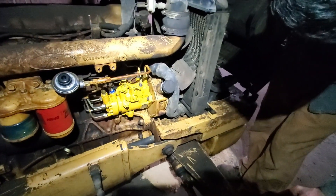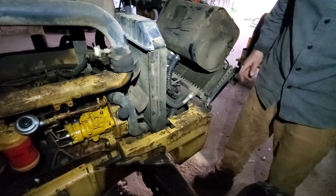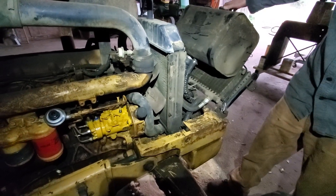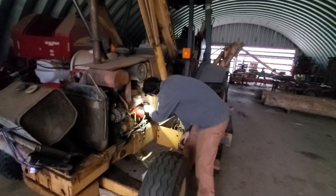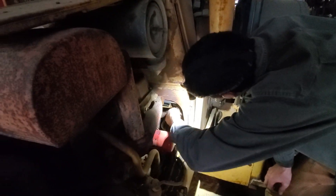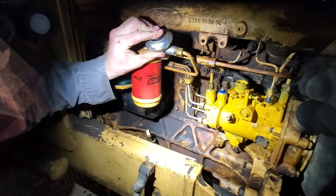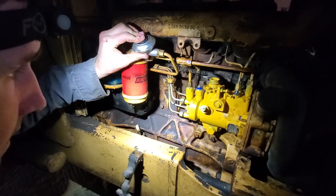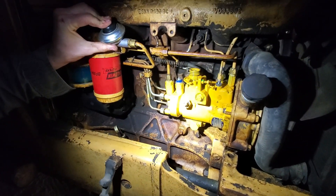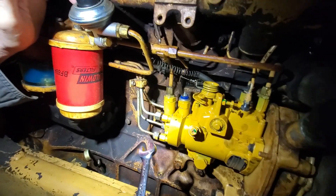I'd like to see if this injector is going to work. At this point we could turn the engine over without it doing anything too stupid. Turning on the fuel cock now. Jeffrey uses the priming pump to force diesel through the fuel lines. I can see fuel coming out of those now — and there's fuel coming out up here too.